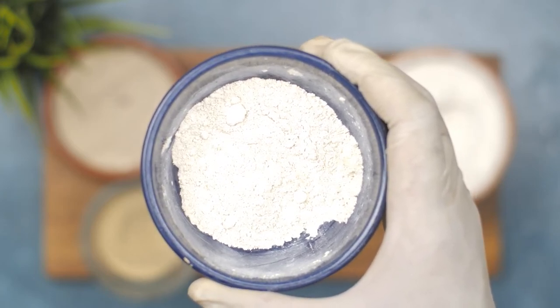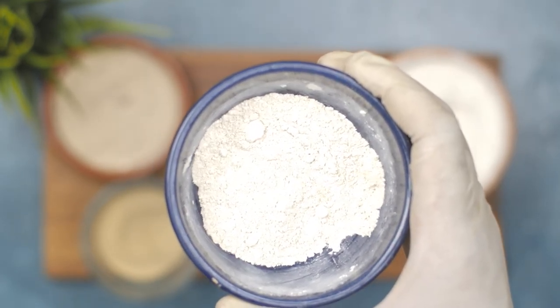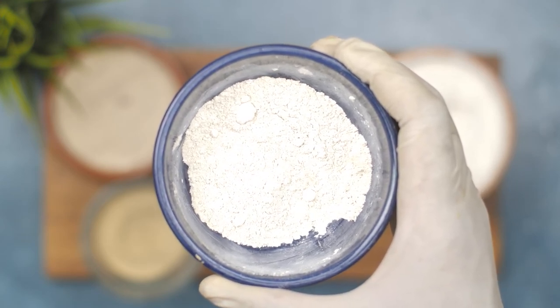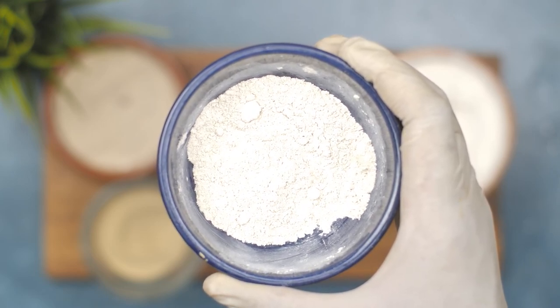You can also leave the powder out overnight to let it do its work, and then vacuum it up in the morning. With the help of baking soda, bay leaf powder, and catnip powder, you can get rid of roaches naturally and safely. Give this roach-killing powder a try and let us know in the comments how it worked for you.